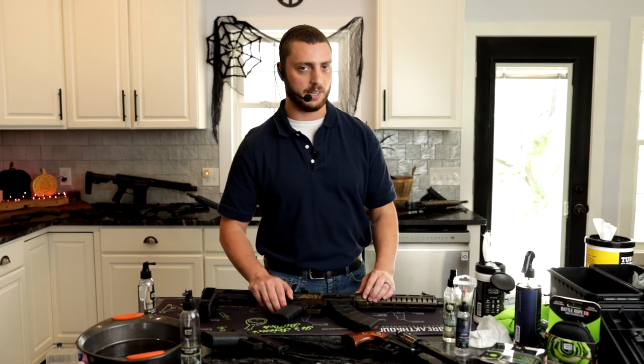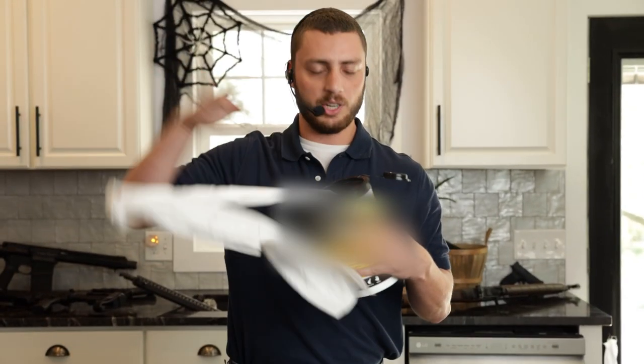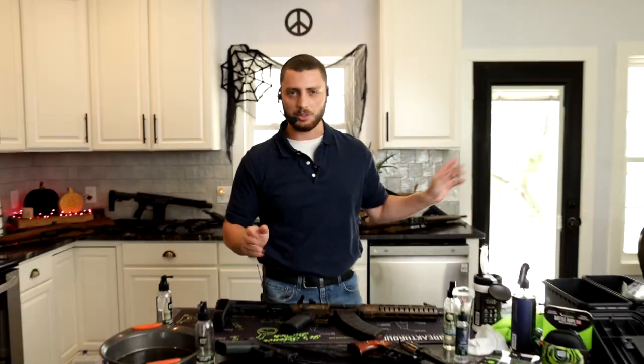Gun Drummer here with Breakthrough Clean Technologies. I know what you're thinking — you love shooting, but you hate cleaning. I'm the same way. And you've been using these generic wipes. You can wipe all day, but it does nothing. It's worthless. Throw it out.